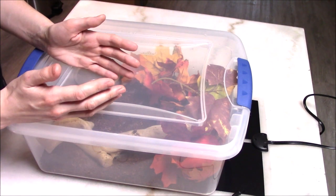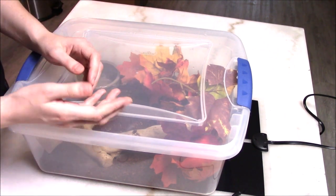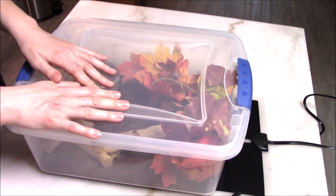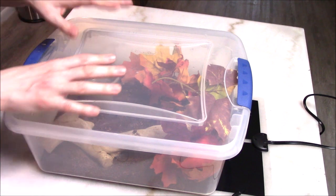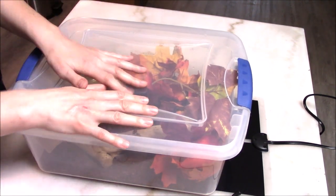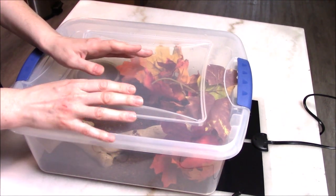Ball pythons get a little more resilient and mentally stronger as they get older — they gain more confidence. You just have to be careful in those first few weeks and first couple of months to make sure everything is correct. Check your parameters, make sure your humidity is on point, your water is fresh, and that your baby is eating. Once your baby has eaten once or twice, then you can begin handling.